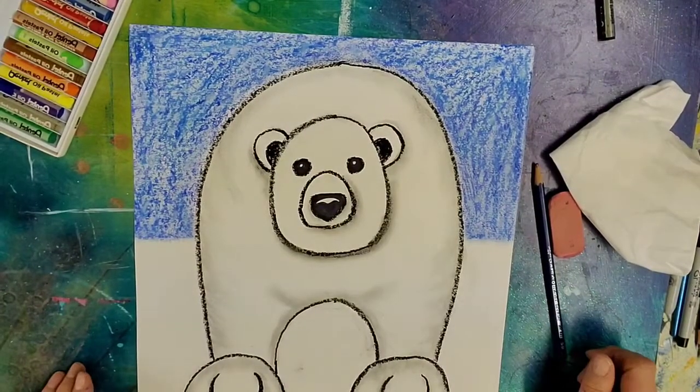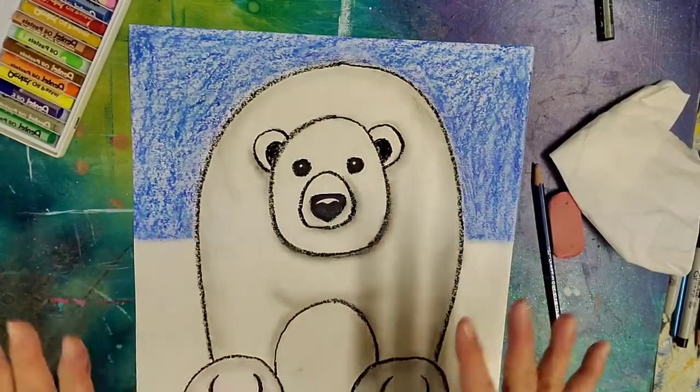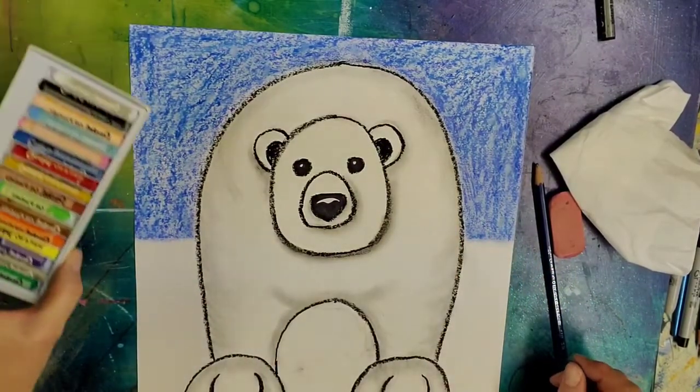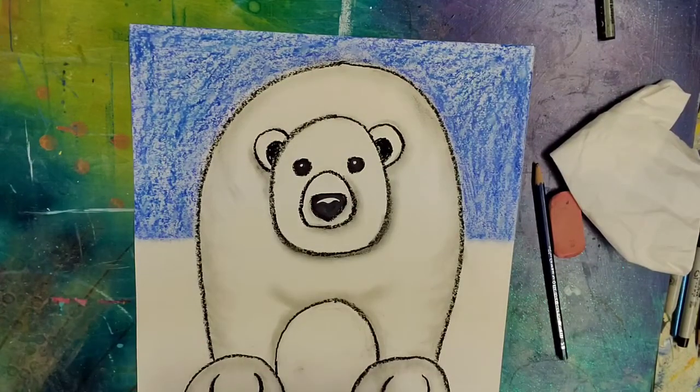Hello! Today's lesson is a polar bear — a very simple polar bear because I want us to be able to play around with our oil pastels and practice blending them.